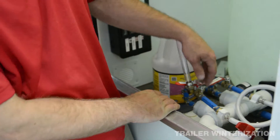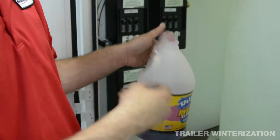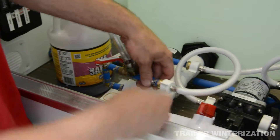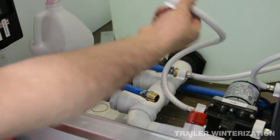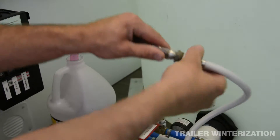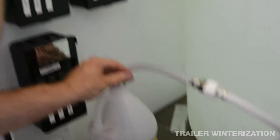To winterize the unit, we have our antifreeze and our hose for winterizing. We're going to come over to pump one supply and unscrew it, then hook the hose up to the pump and turn on our pump.